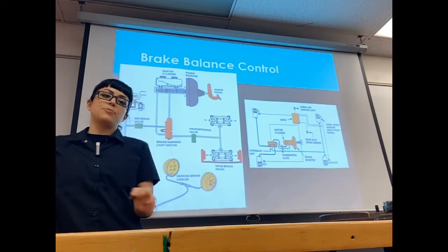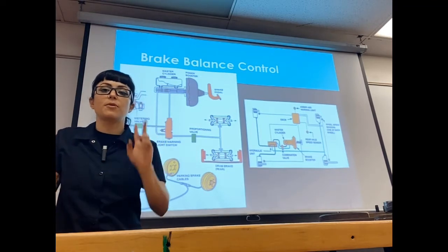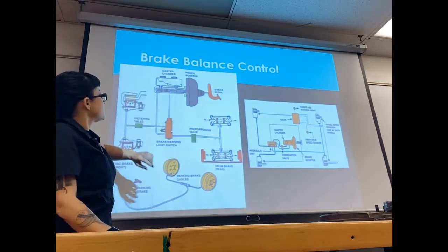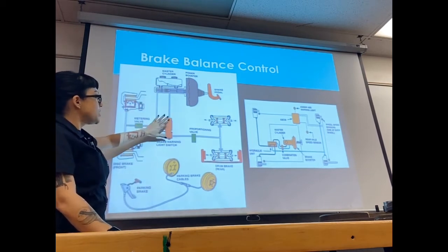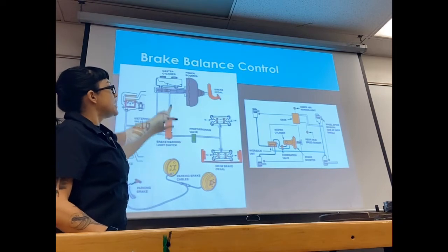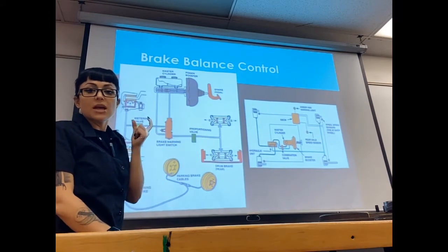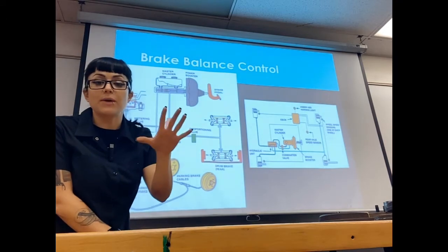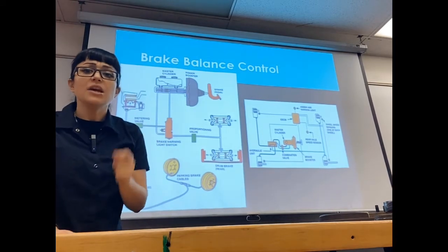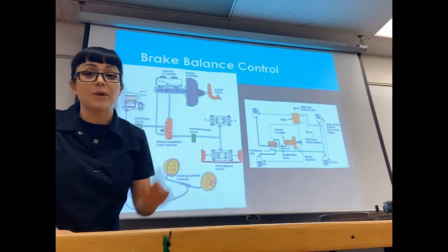The brake balance control subsystem consists of two main valves: a metering valve and a proportioning valve. From our master cylinder we go through a brake warning light switch. That switch is going to detect a pressure drop in one system or the other — if it detects a pressure drop, it's going to turn on your red brake warning light. So if you have a hydraulic failure in one of the circuits, it will let you know. You won't need the warning light to tell you there's a problem because you're going to feel it in your brake pedal big time.